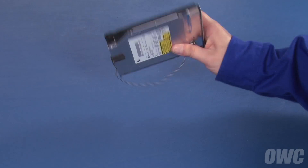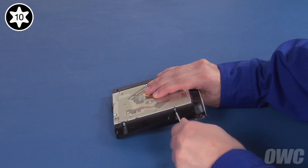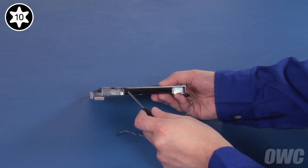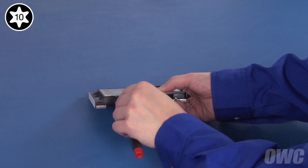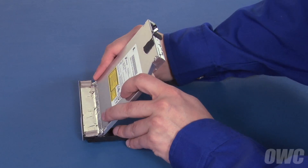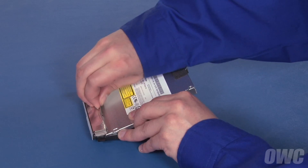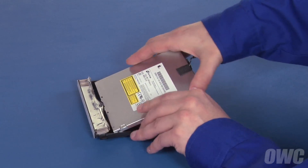We'll need to remove some hardware from the original drive so we can attach it to the new one. Start by turning the drive over and removing these two Torx T10 screws from the side. Do the same with these two screws on the other side. Flip the assembly back over and lift the rear of the drive up slightly to loosen the tape holding it to the front of the bracket. Then peel the tape up and you should be able to slide the drive out.